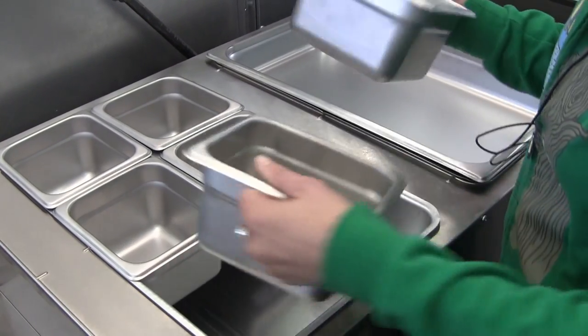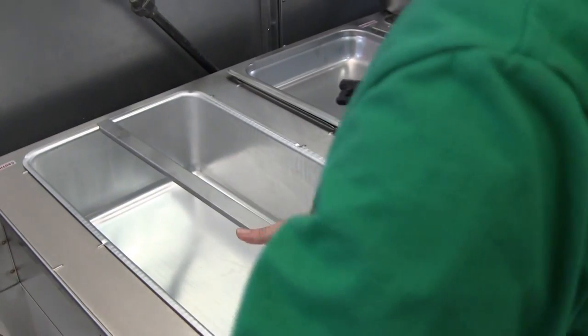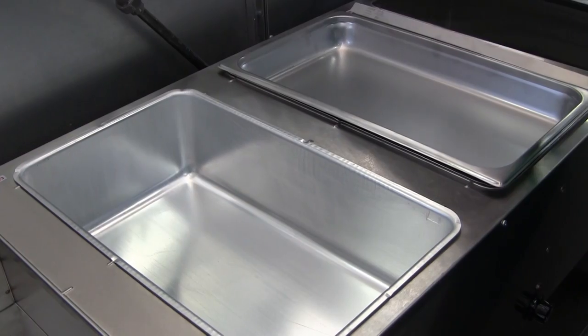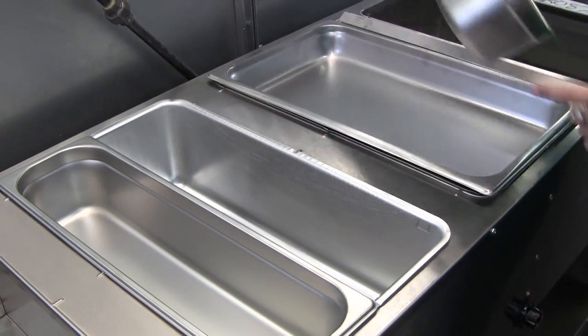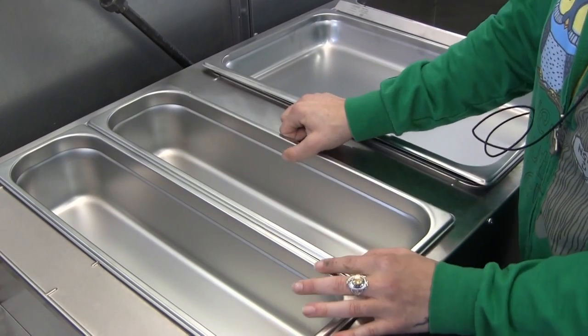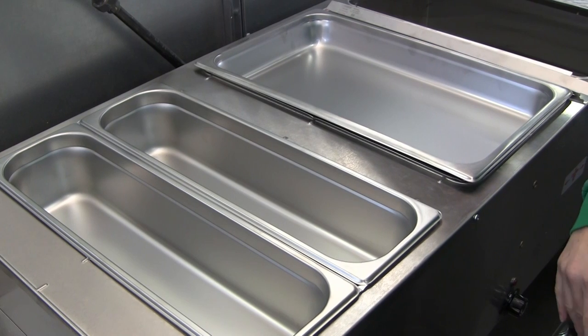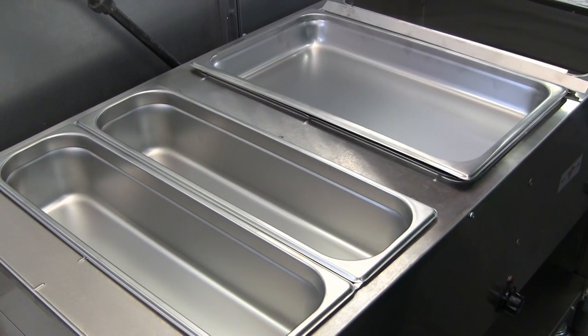Another option that does not require an adapter bar: one full-size well will hold two half-size long pans. Two half-size long pans take up the same amount of space as one full-size hotel pan.